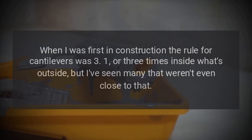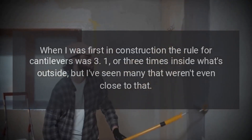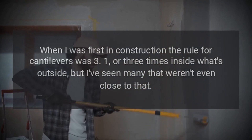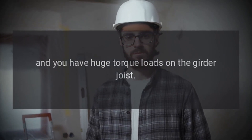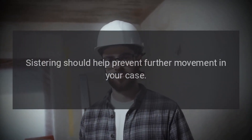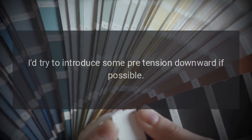Answer: It's the cantilever. When I was first in construction, the rule for cantilevers was 3:1, or three times inside what's outside, but I've seen many that weren't even close to that. Now they don't even allow that, for obvious reasons — too small a ratio and you have huge torque loads on the girder joist. Sistering should help prevent further movement. In your case, I'd try to introduce some pre-tension downward if possible.